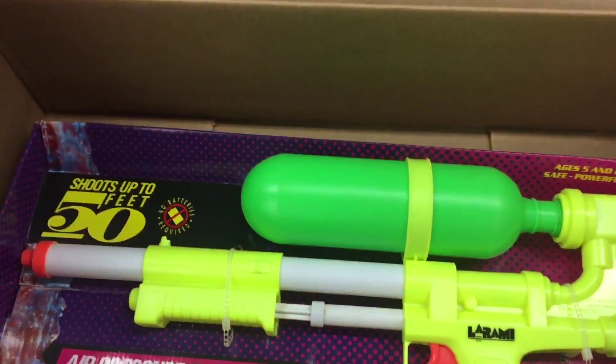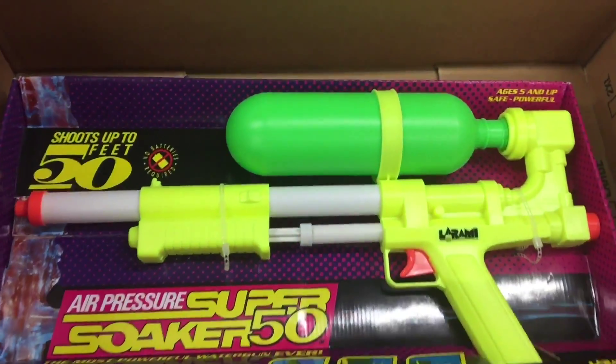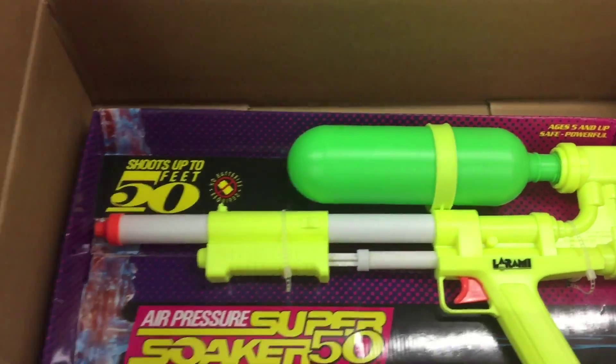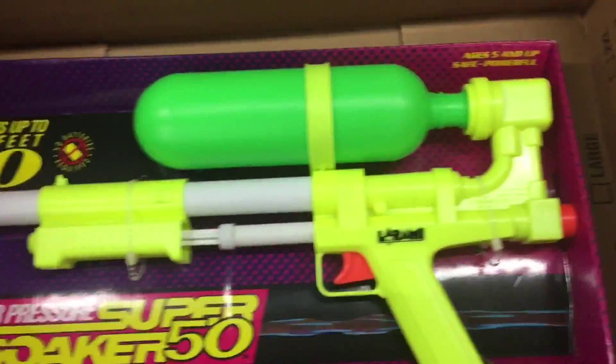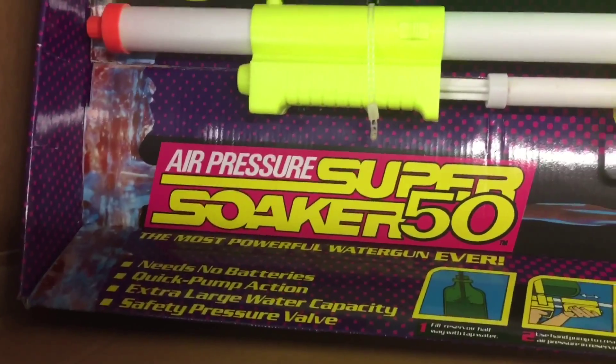In the 80s, there was a rocket scientist guy — his name was Lonnie Johnson. He was actually making some kind of heat pump system and was testing it and squirting it around, and was like, you know what, I'm gonna make a water gun. Before that, it was not called the Super Soaker.